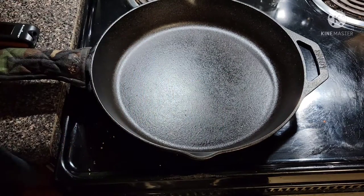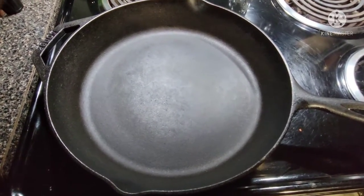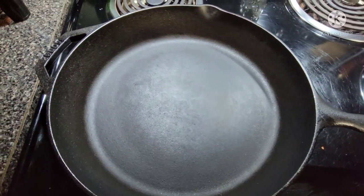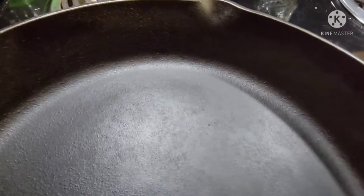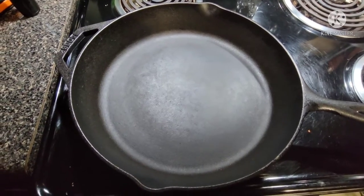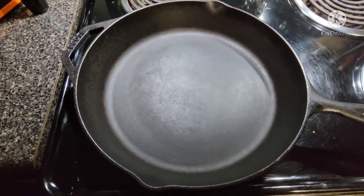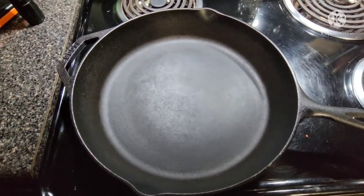It's been about 20 to 25 minutes. The heat is cut off and the pan is sitting there — you can see the oil isn't wet anymore, the pan is dry, everything looks good. No rust spots. That's what we call a little bit of stove top seasoning, a little bit of maintenance, a little bit of TLC. Hopefully that helps somebody out — have a great week.